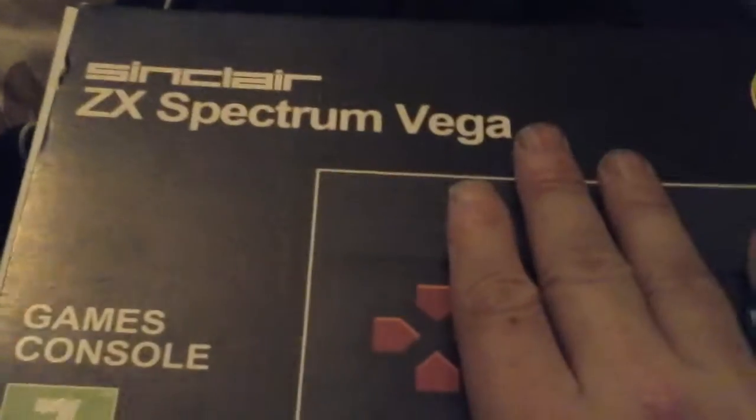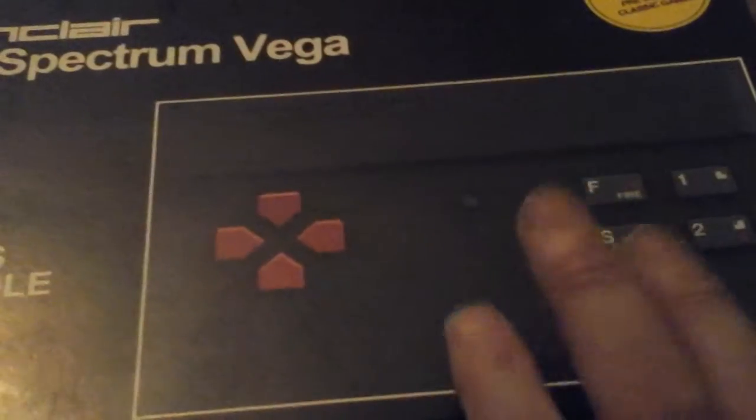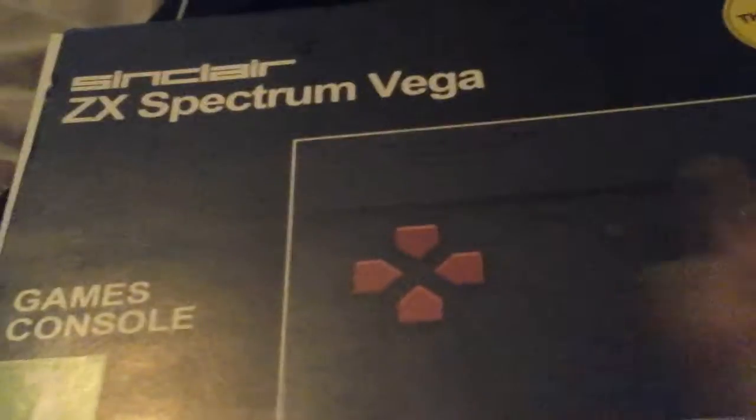The ZX Spectrum launched in 1981 and we had ours until around 1990 — it lasted a long time before it was made obsolete by consoles and newer technology. Back then you had the ZX Spectrum, the Amstrad, and the Commodore 64, but without a doubt the most popular was the ZX Spectrum. It was made for normal working-class families — it was cheap, easy to use, and fun — whereas the Commodore 64 was more expensive and aimed at families with more money. Sir Clive Sinclair was a genius: he made it simple, easy, fun, and affordable.